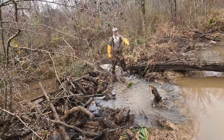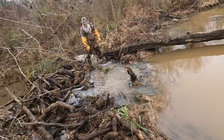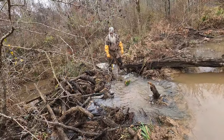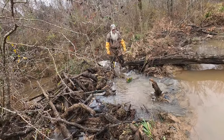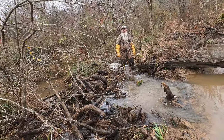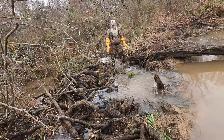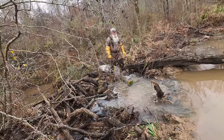All right guys, we busted this dam right here trying to get a little water flow — set up a 330 right here on this dam break to see if we can't catch something coming through here. So this is set number five. We're going to get this one done — it's set, just gotta take the safety off — and we'll move on up.